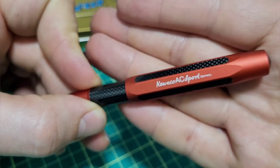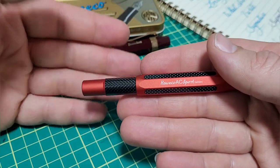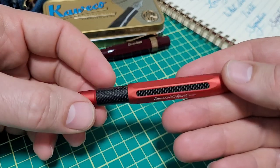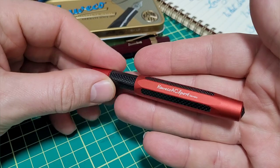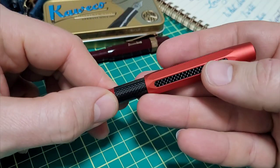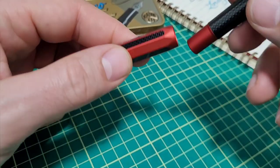Right away I thought this would be for someone who, if you order a new car, they have all sorts of options you can get. And if you had the option for carbon fiber trim, you would pick that — this would probably be the pen for you. Any of that type of car modification, aftermarket type accessories, this is really what it reminded me of. And I went to the Kaweco website and lo and behold, that's what they mentioned as well — it's sort of inspired by that.